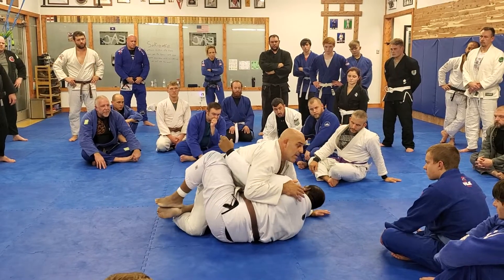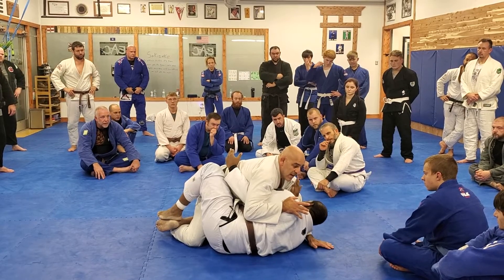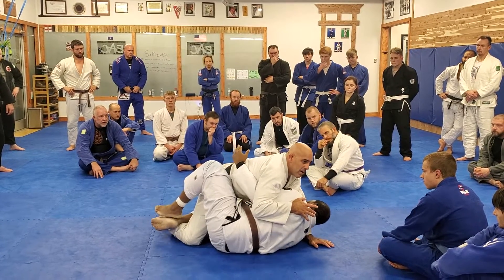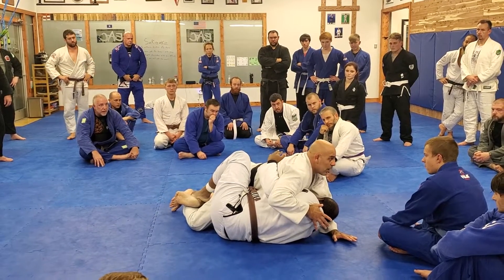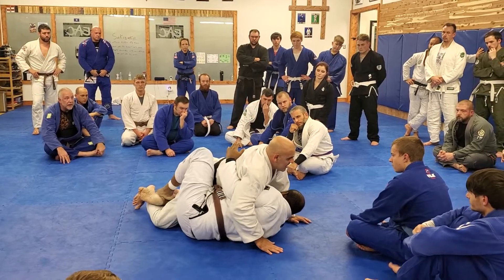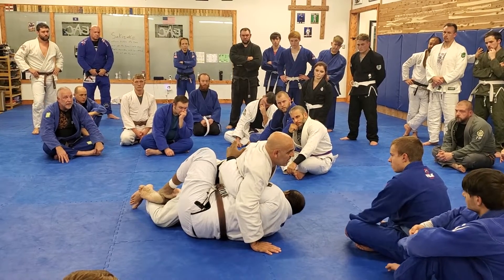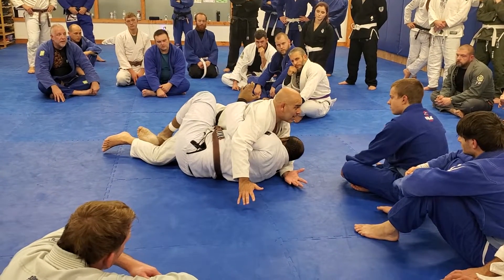But again, if I put a little bit of cross face — let me do cross face — and he pushes my knee away. My cross face doesn't work. Because for me to get the cross face, I need to have a base. If I'm off-balance, I cannot cross face well. I can, but it's not hard.